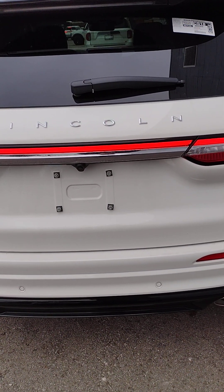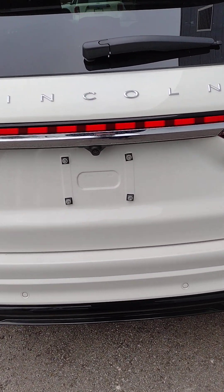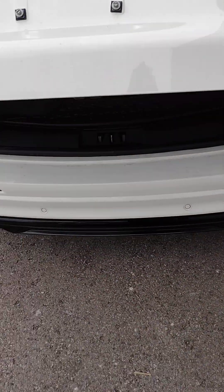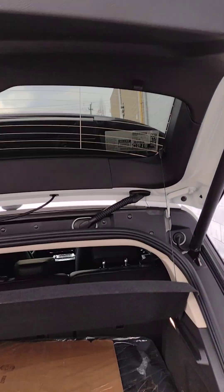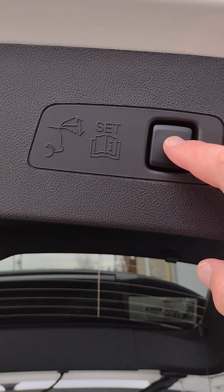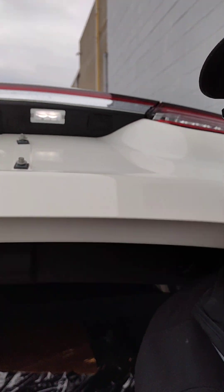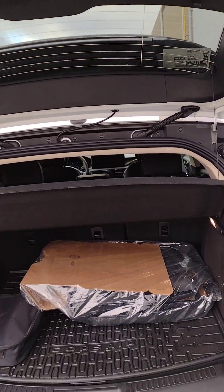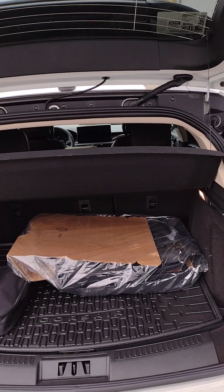The rear tailgate comes with a power lift gate that can be activated in several ways. You can kick underneath in the center so it opens. There is a button to the right which you can use to close. If something gets in the way, it will bounce back open — no major damage done.